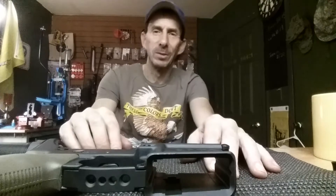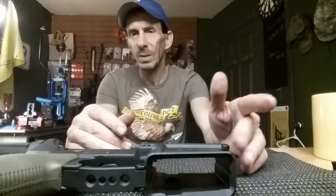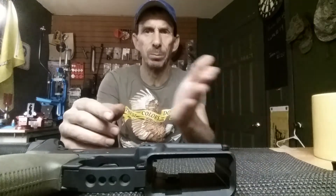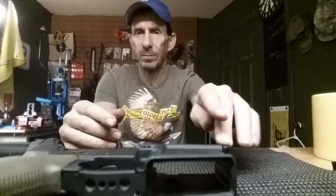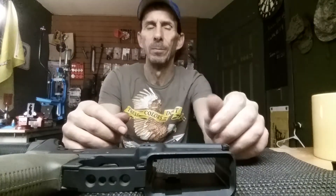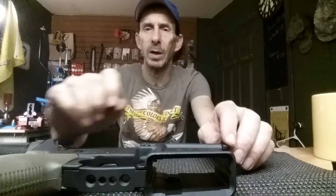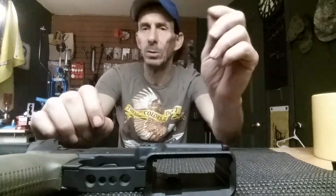Just remember small screwdrivers and to try to keep that pressure back on that detent as you put that pin back in place. A lot of times once you get the detent lined up, you can use this pin to actually push that detent back in and get it slid down far enough that you get it into the channel. To get it out, you're going to need that small screwdriver to pull that detent back far enough so that you can get the pin out.